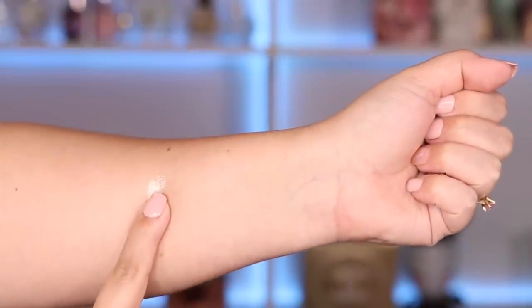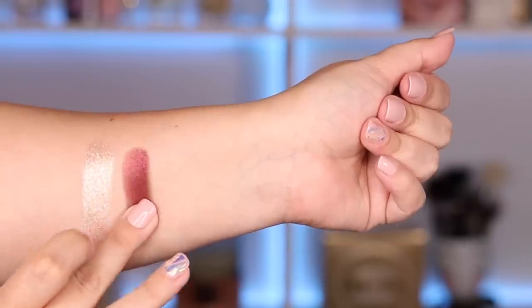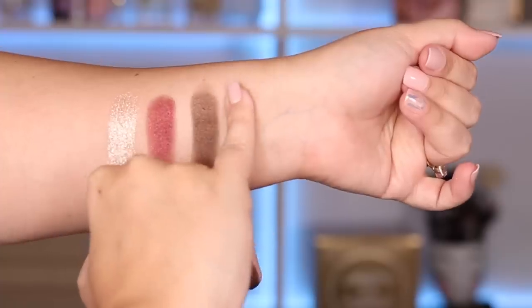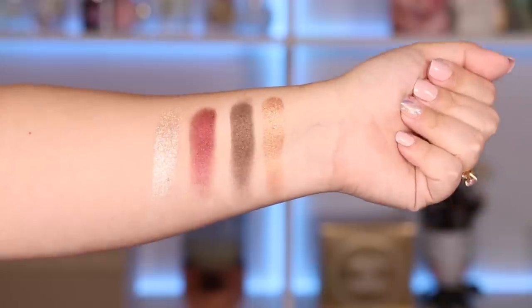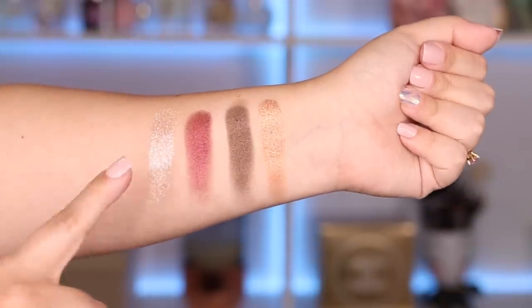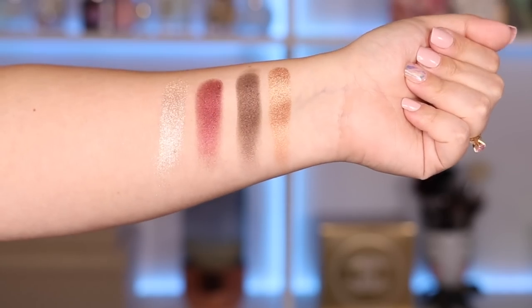Here's the shade Astral Gold Allure, Blitz Bourdieu — I'm hoping that's pronounced that way — Blitz Brown, and Bronze Gold. Here are all four shades and as you can see all of them are shimmery, and then this beautiful shade right here is a wonderful glitter. Let's move on to the tutorial.